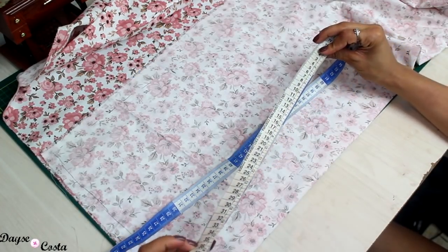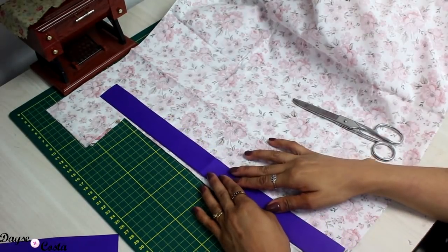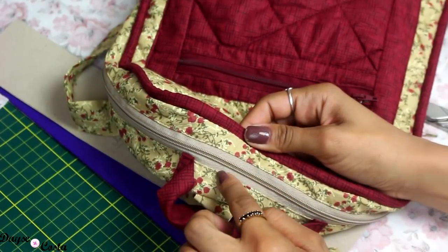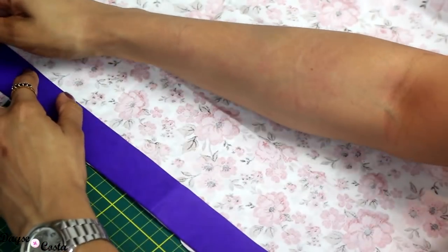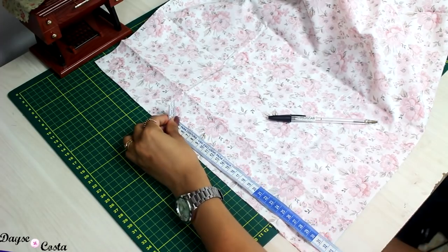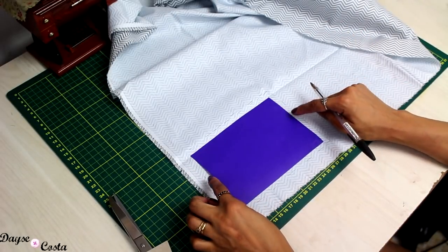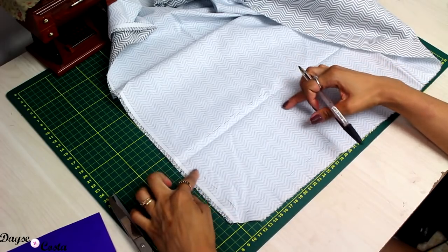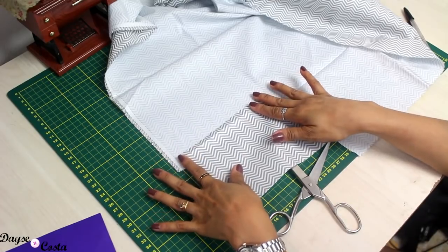Tenho 74 centímetros, então vou cortar uma tira de 75 cm por 7 cm de largura. Na dobra, tenho 37,5 cm — corto uma vez na dobra, sempre com 7 cm de largura. A peça onde vai entrar o zíper tem que ter metade da largura da lateral, porque embaixo elas se encontram como se fossem uma tira só. Então corto duas vezes o tamanho da abertura por 3 cm de largura. Com 70 cm de comprimento, coloco 35 na dobra e corto duas vezes. Agora no segundo tecido, corto a peça do bolso uma vez, com margem de costura de 1 cm em todo o redor.